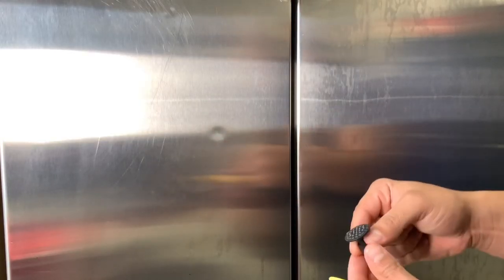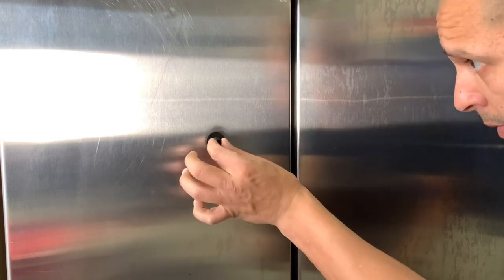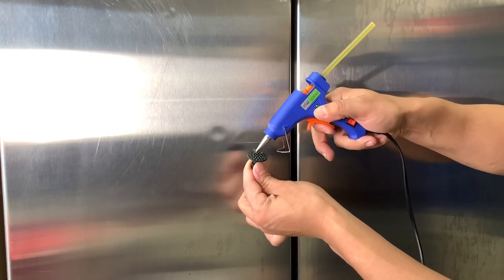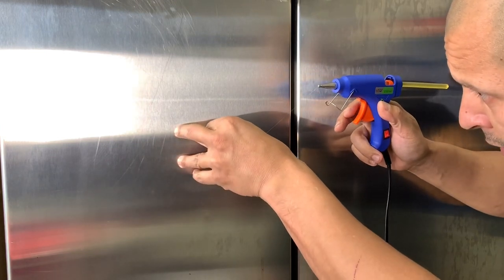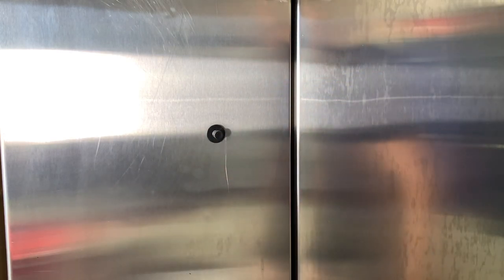This is the dent I'm going to attempt to get out of the stainless steel fridge. I'm going to start with this big glue tab here — it seems like it's got the same size and crown as the dent. I'll clean the surface with some rubbing alcohol, then put the tab right in the center of the dent and leave it on for at least a minute.